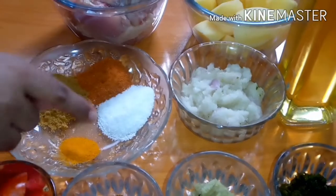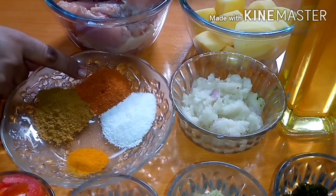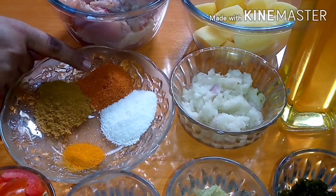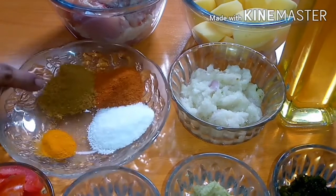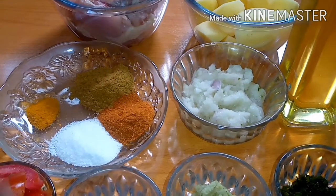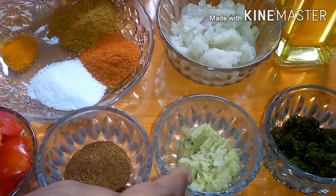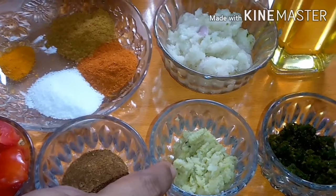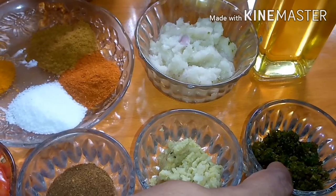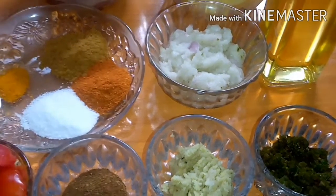For dry spices, we will use 1.5 teaspoon of salt, 1 tablespoon of spice mix. We will also add 1 teaspoon of spices, 2 tablespoons of spice mix, 1 spoon of green chilies, and 2 to 3 tomatoes.